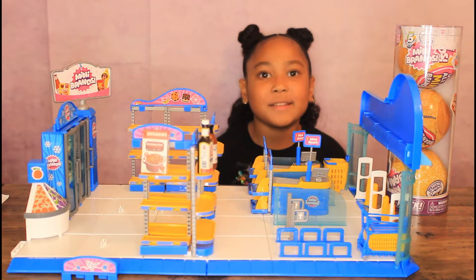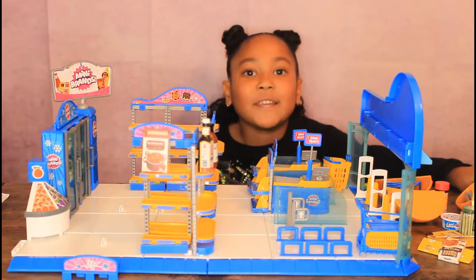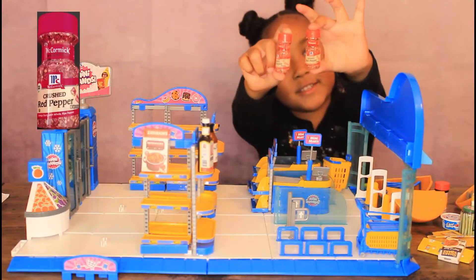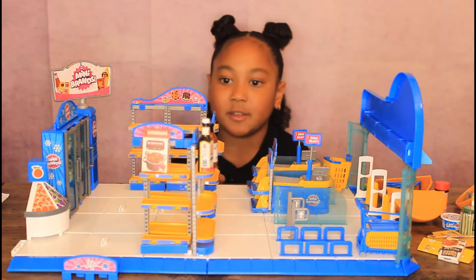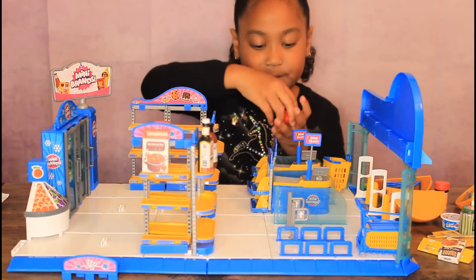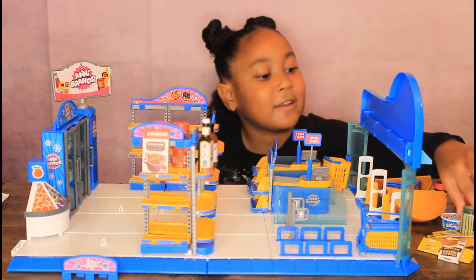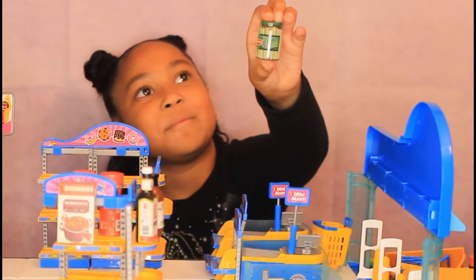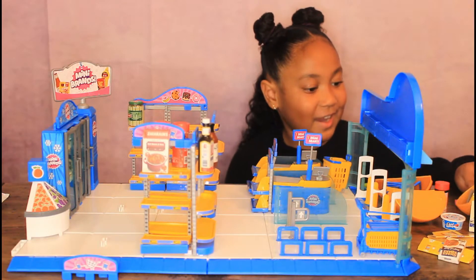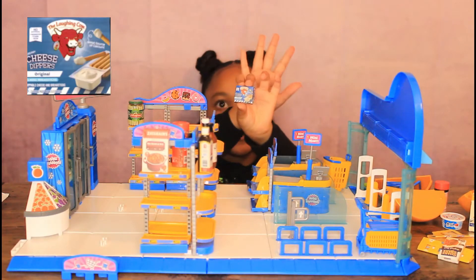I'm going to do a little magic and open all of these balls. I opened all of these tiny foods and I'm going to put them on the shelf. I got two crushed red peppers — I'm going to put them on the top shelf so I can see them. Now we have pickles. And this is $9.57. I got cheese dippers for crackers.